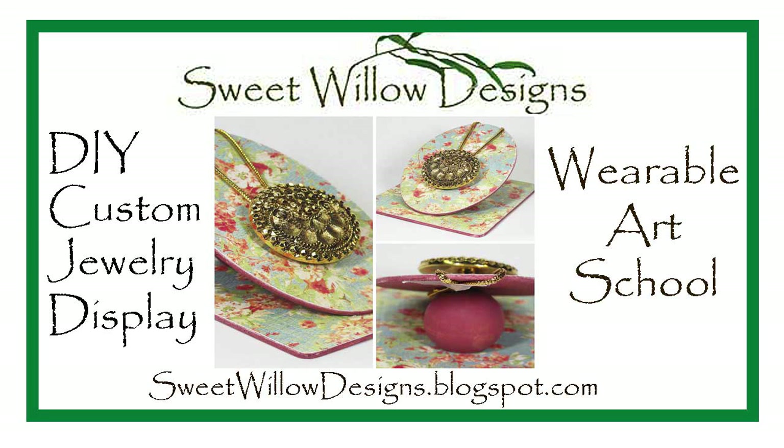Hi everybody, this is Maria Clark at Sweet Little Designs and welcome to my studio. Today I have a project for you to make a custom jewelry display for necklaces and/or earrings. I hope you enjoy this project, so let's go ahead and get started.